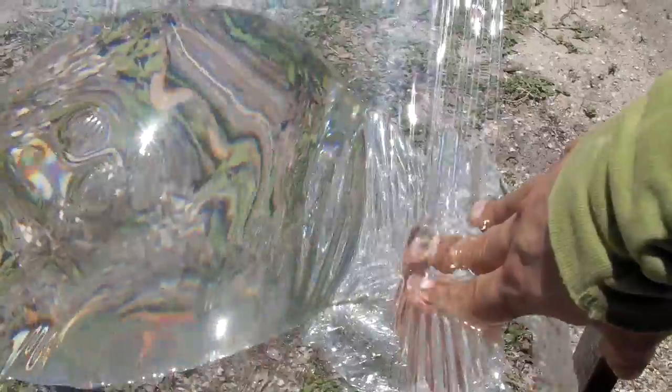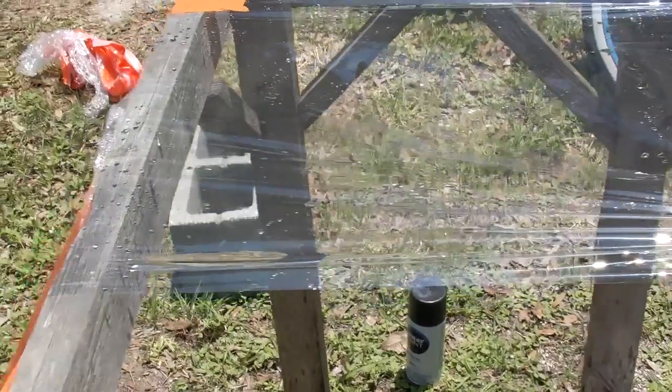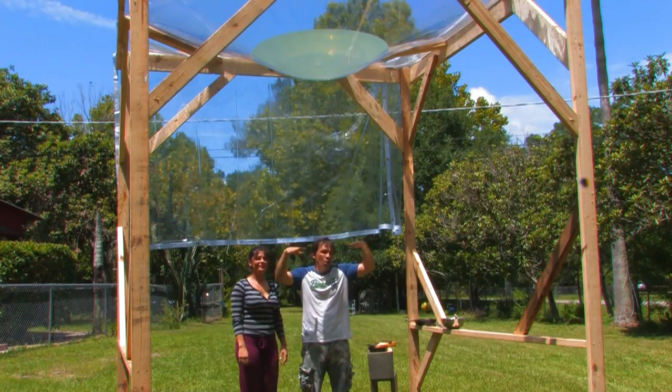Always remember to empty your water lens when not in use and never store an empty sheet of stretched plastic outside, or rain can fill it up for you creating unwanted fires.